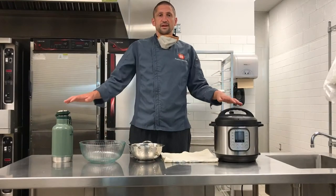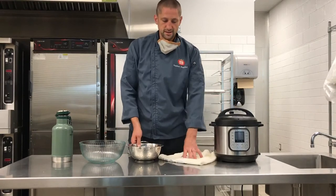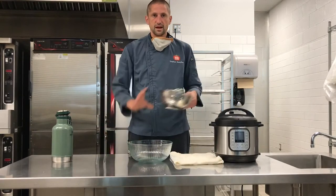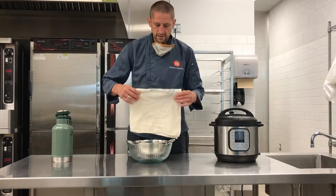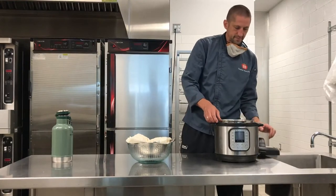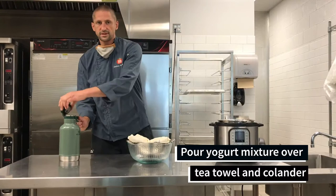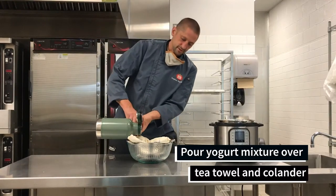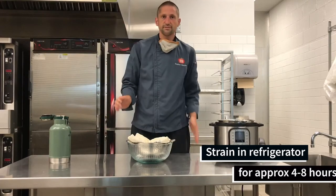Now that we've waited our eight hours, we have our unstrained yogurt ready in both the thermos and Instapot. The next simple process: take a bowl, a colander, and a tea towel or cheesecloth. Place the cheesecloth over the colander, open your Instapot, and add your yogurt. If you're using the thermos method, add your yogurt from the thermos. Allow this to strain in a refrigerator for four to eight hours.